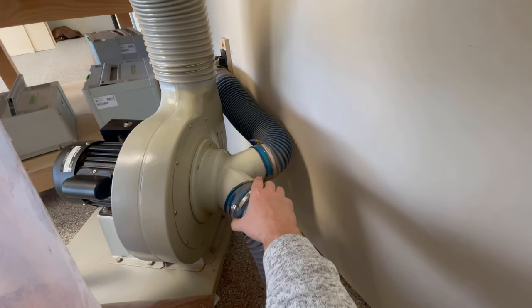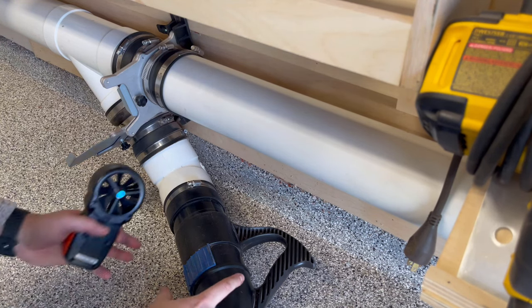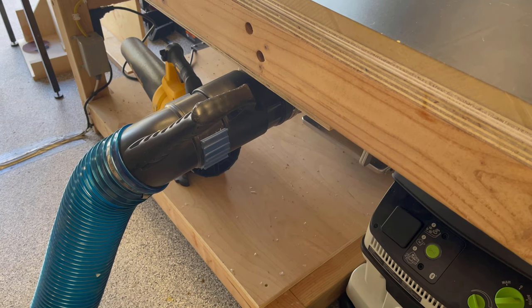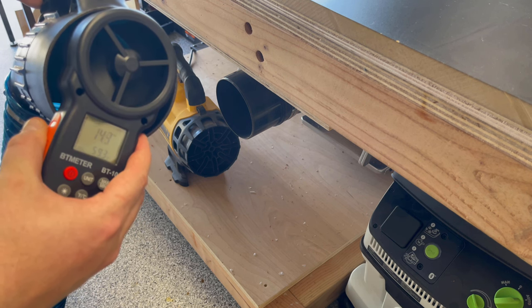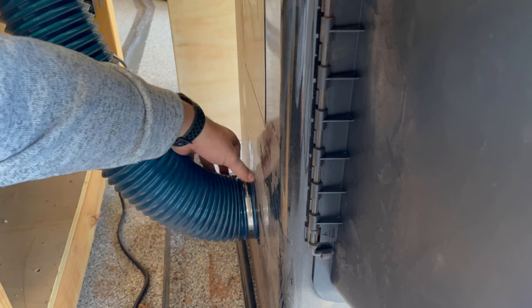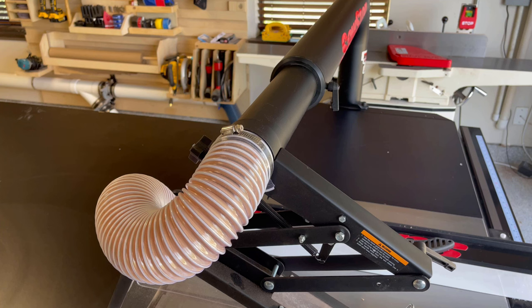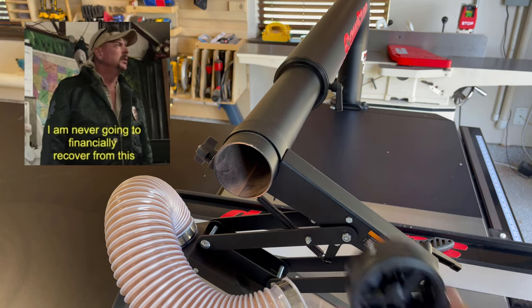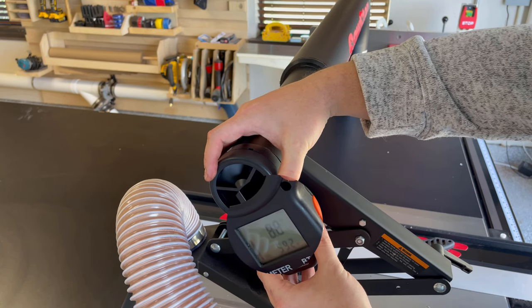The anemometer is good for up to 30 meters per second, which is about 67 miles per hour — and I will later learn that that's not enough for the new system, but more on that later. I started off by taking measurements at each of the points and documenting them in my notebook. I do want to mention that the scope of this video is really focused on upgrading the dust collector and measuring its impacts, then using that data to find areas ripe for optimization. I'm running a 4 inch line and a lot of hose — I know both of those things are not optimal. I should probably have a 6 inch trunk line, but that's going to be the subject of a future video.